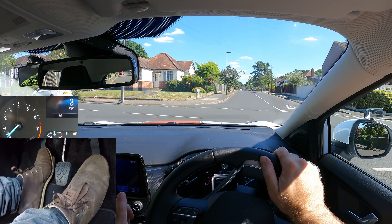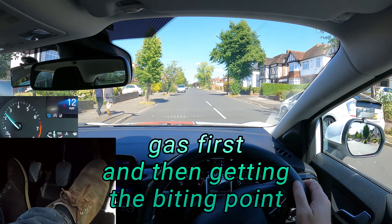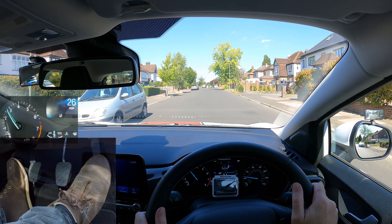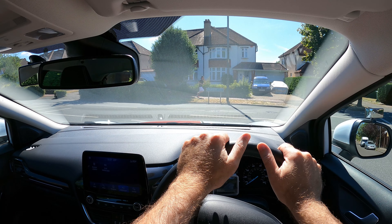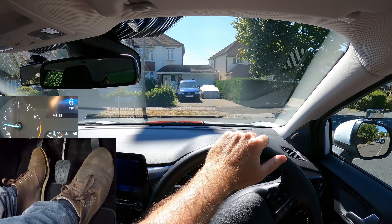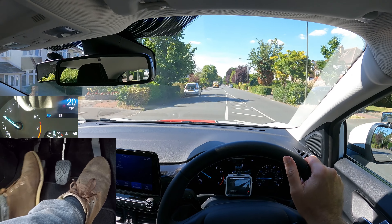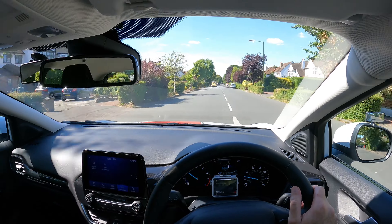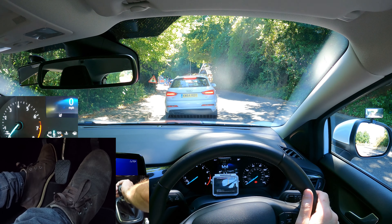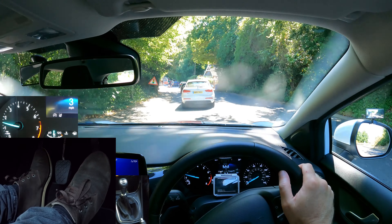Whether you're driving a diesel or petrol car, I'd always recommend setting the gas first and then getting the biting point, unless you're moving off downhill — then you might not need any gas. Off the brake, gas then biting point. Pressing the gas will help the car not stall, then raising the clutch with more gas will make you accelerate. Even when you want to move off slowly, pressing a little gas and then biting point will help you move off smoothly with less chance of stalling.